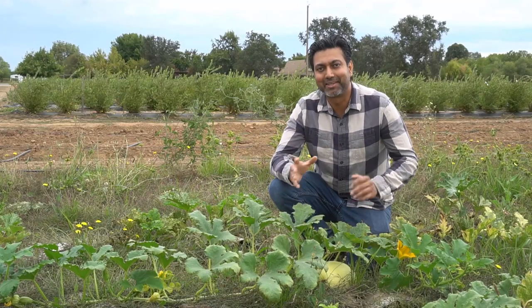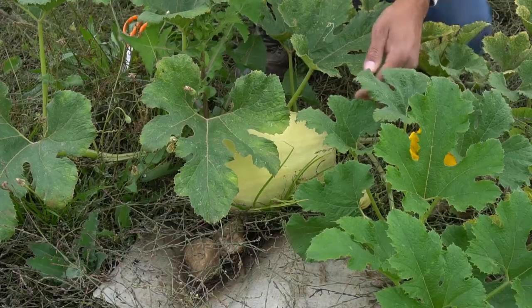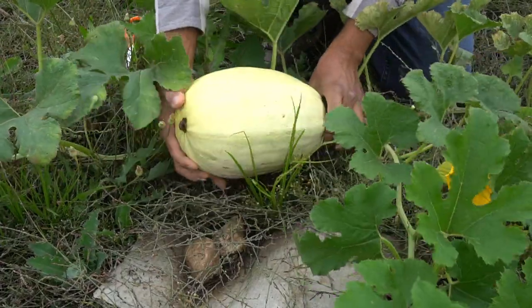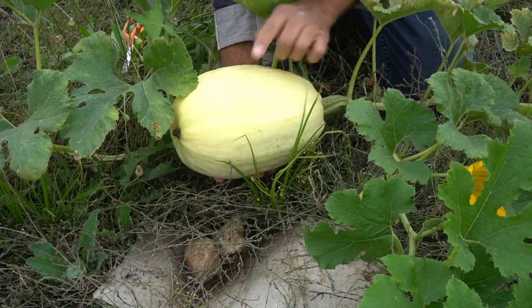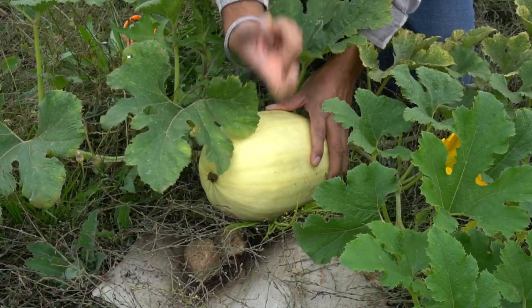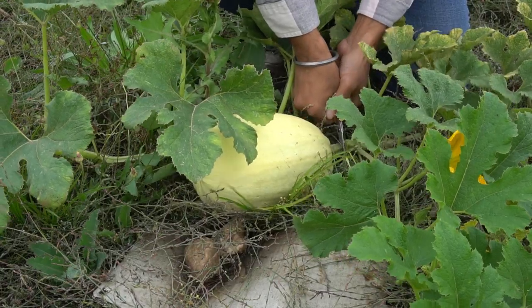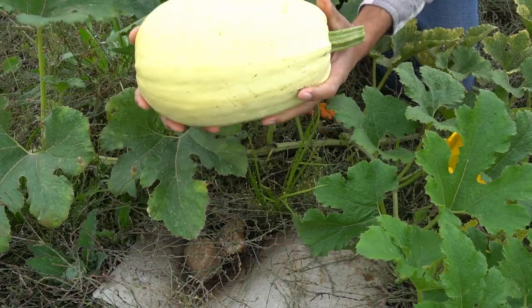Number two: spaghetti squash. Spaghetti squash will also remain good in a dark cool and dry place for up to three months and even longer. I have this huge spaghetti squash here. When you harvest spaghetti squash you want to make sure it has a yellow patina on it — if it's white or green it's not ready. It should be hard like this, and when you bake it it actually comes out as spaghetti.